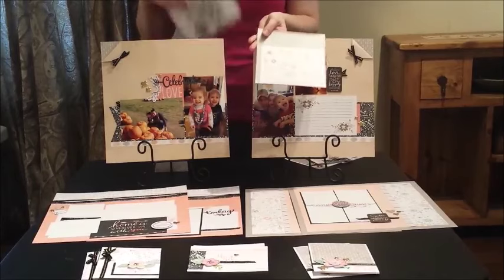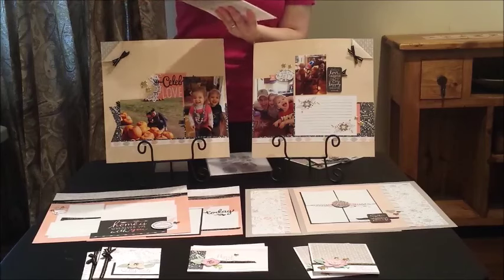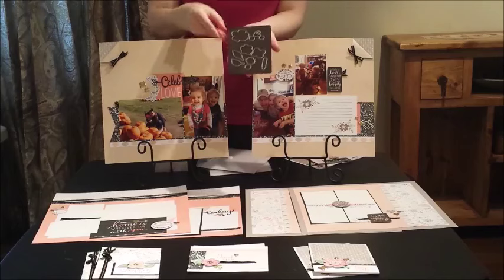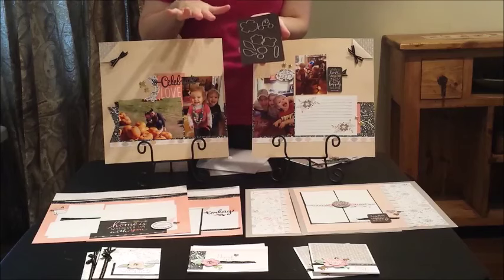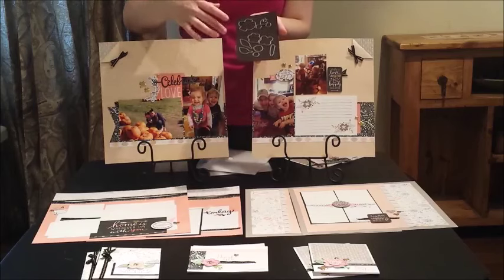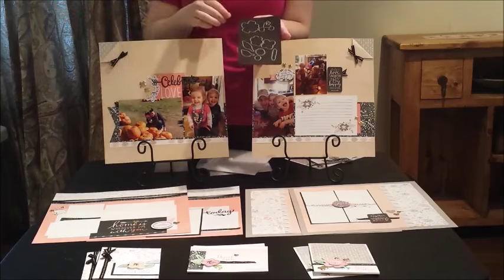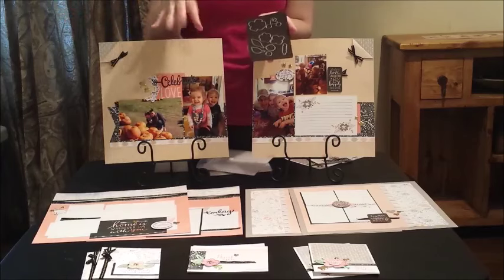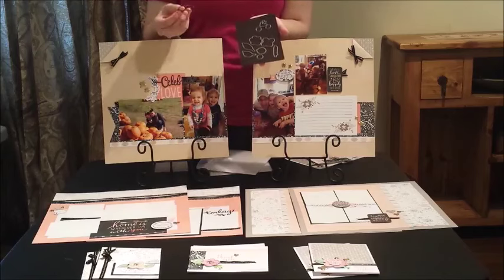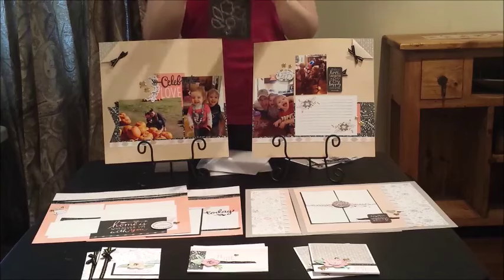Here's one bonus thing that I think is so awesome: the thin-cut die cuts come on a magnetic sheet. I've used die cuts from other companies that come on paper sheets with glue, where you have to rip them off and then they scatter in storage. With this magnetic sheet, the die cuts are easy to take on and off, they don't fall off, and it's much easier to keep track of them.